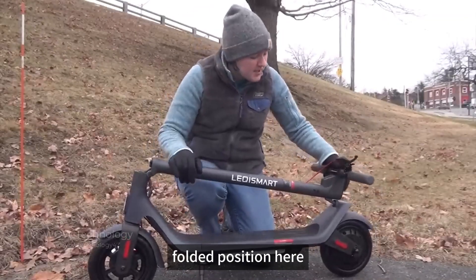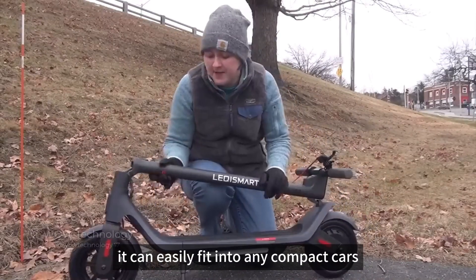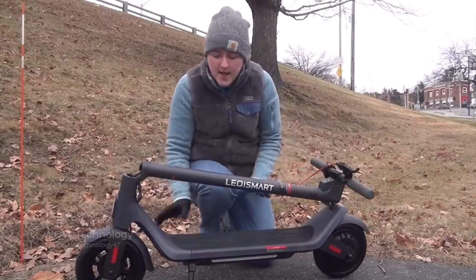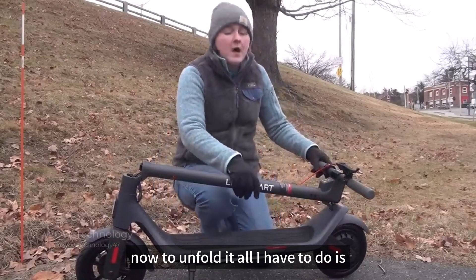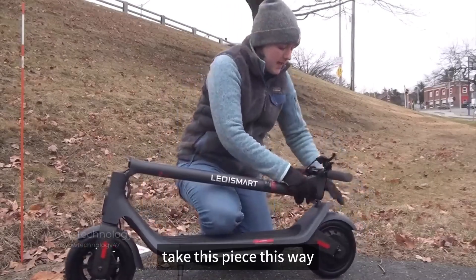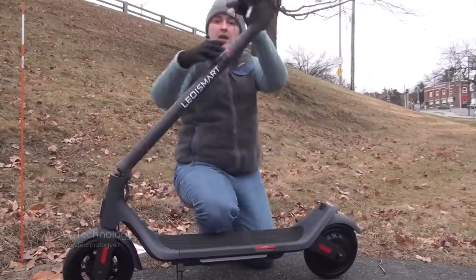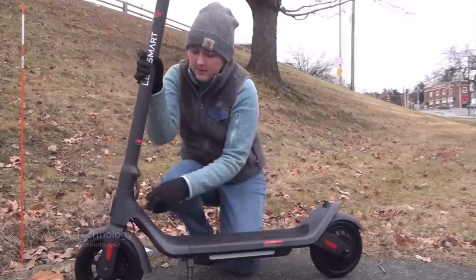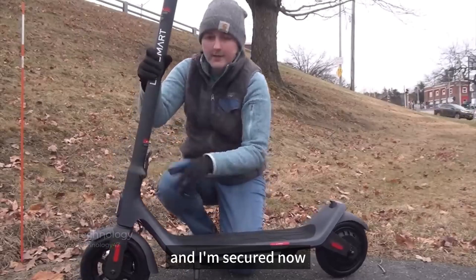In the Mega Wheel's folded position, I can easily travel with this and put it into my car — it can easily fit into any trunk or compact space and sit right with its kickstand. To unfold it, all I have to do is take this piece up and put it into position, then latch it and I am secured.